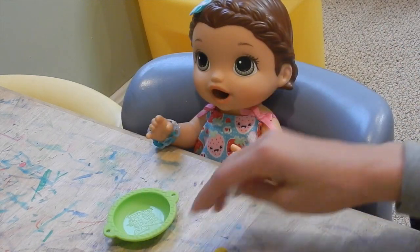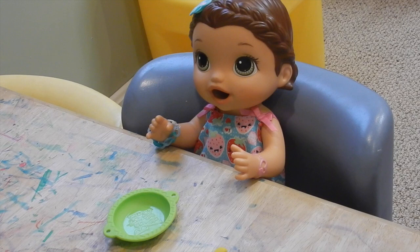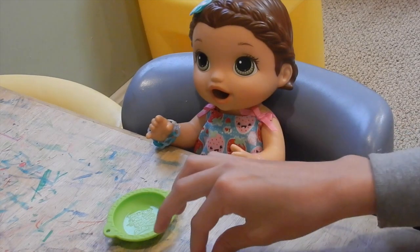What color is this, Summer? Yellow. Yellow. How many are there? One, two, three. Three. Good job.